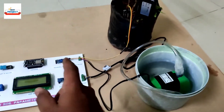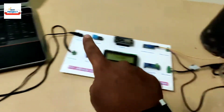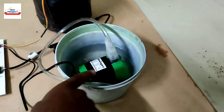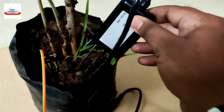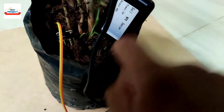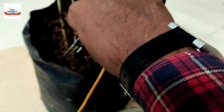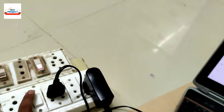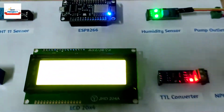We have done all the arrangements. The laptop is in IoT server mode, the switch is off, the water pump is inside the water, the NPK sensors are dipped inside the soil, and the soil moisture sensor is also in place. Let's turn on the setup using the switch. You can see the pump is on now and the system is turning on.